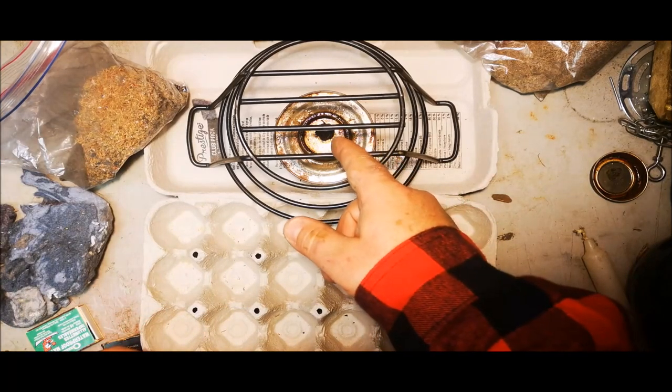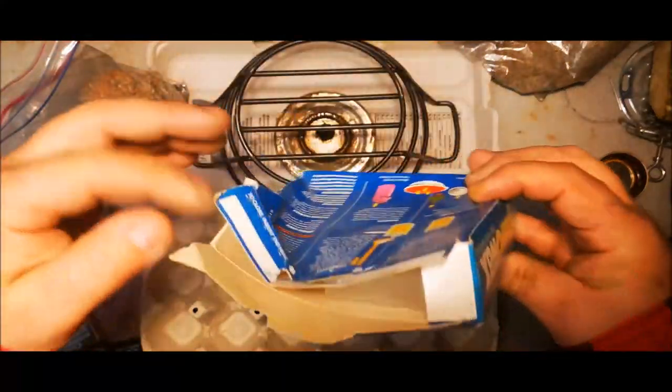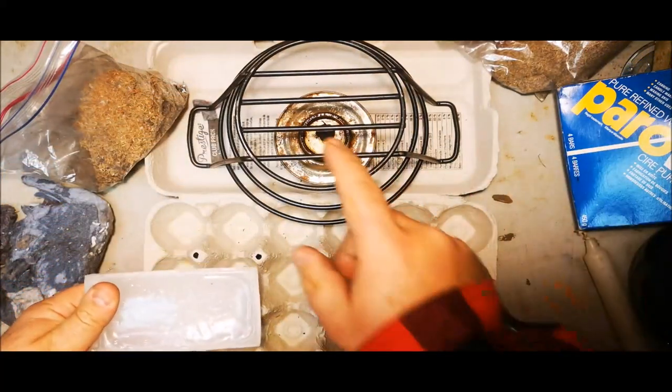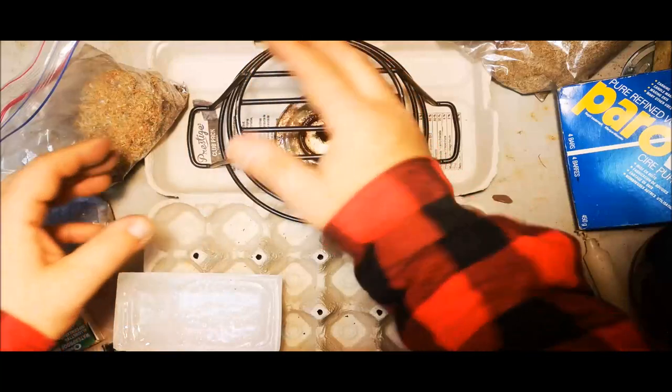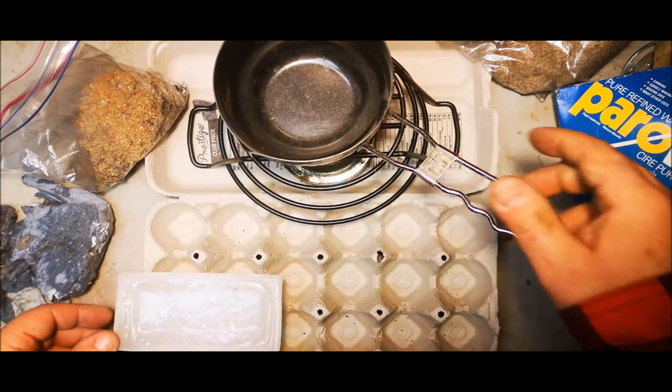What we need is something to warm and melt our wax. Today we're using just standard paraffin wax from the grocery store — comes in a block that looks like this. We need obviously a source of heat; we have this upside-down little grate to put our pot on, and we're going to melt our wax in the pot.